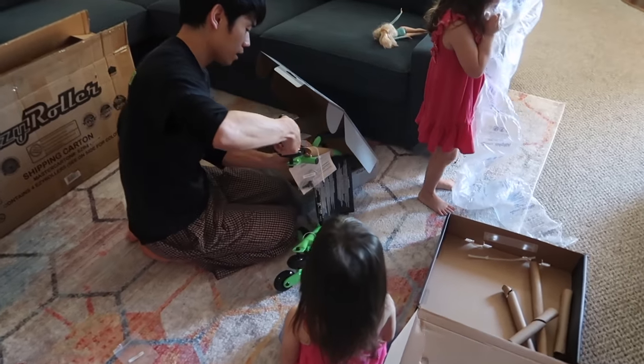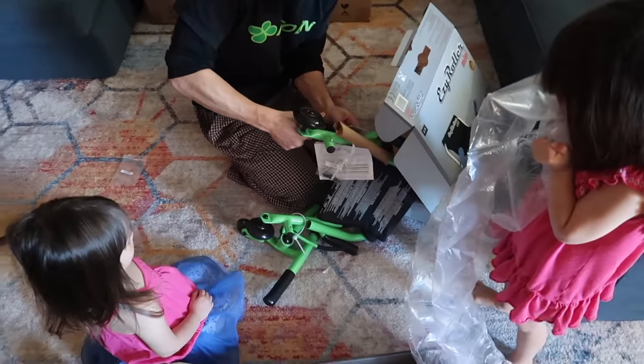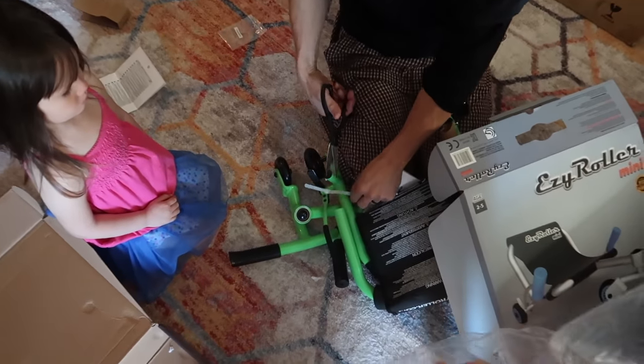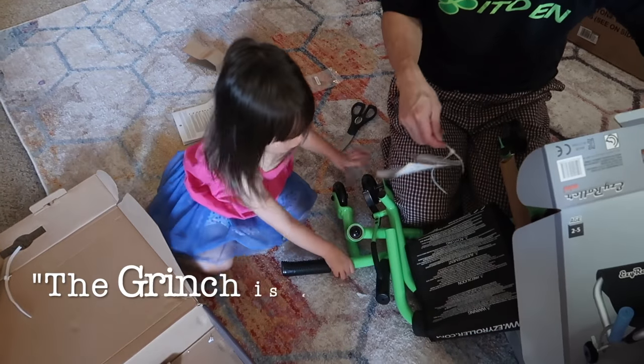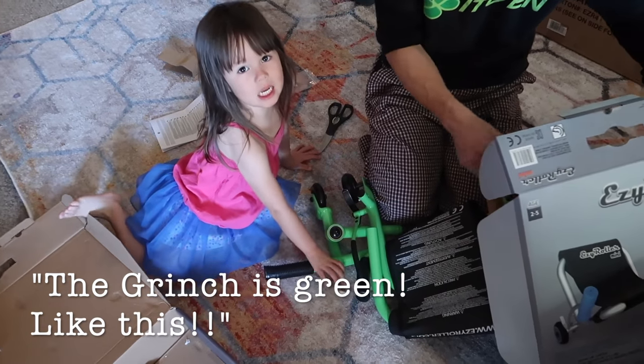Here's the Easy Roller Mini being set up. This is for ages two to five. Our twins are going to share this one. What color is it, Emi? Green! Are you so excited? Red and green, like this!